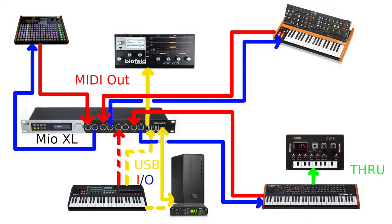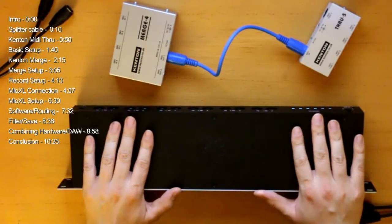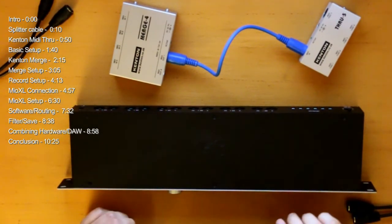With the Mio XL, I'll show you in another picture — you can make really complex solutions. You can have a sequencer going in and out via MIDI, another synth going in and out via MIDI, use the USB host MIDI port to control a USB-capable synthesizer, and of course connect it to the PC and use it with a DAW as well. It's pretty huge, pretty good, sturdy, made of metal, and feels really solid. It comes with software that allows for pretty complex MIDI routing and filtering, which I'll show you next.